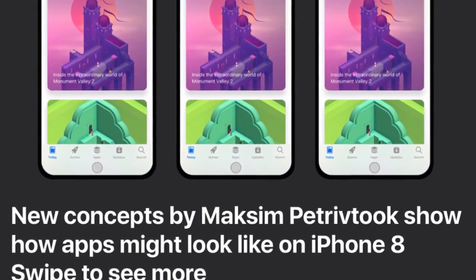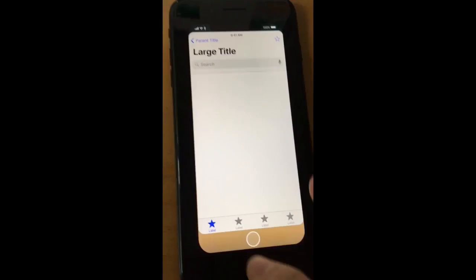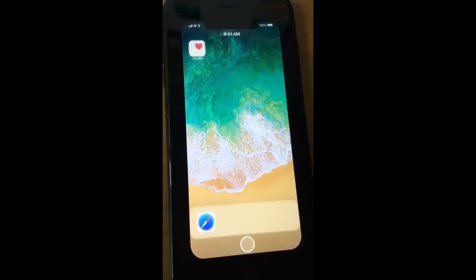A new concept by Maxim shows how the apps will look like on the iPhone 8 — looks pretty good. The best thing about this is that they're allowing us to do our own size customization instead of just putting their own thing.